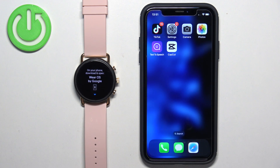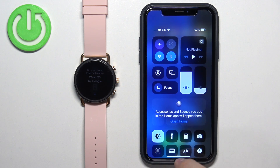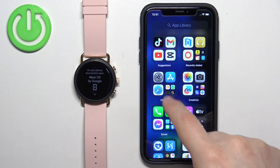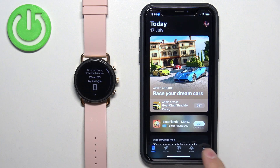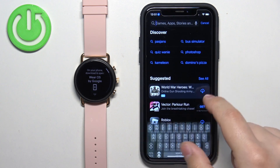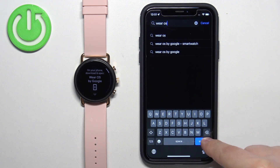Now we need to download and install the Wear OS application on our iPhone. Make sure you have the internet connection and Bluetooth enabled. Once you do, open the App Store on your iPhone. In the App Store, tap on the search icon, tap on the search bar, type in 'Wear OS', and tap on search.